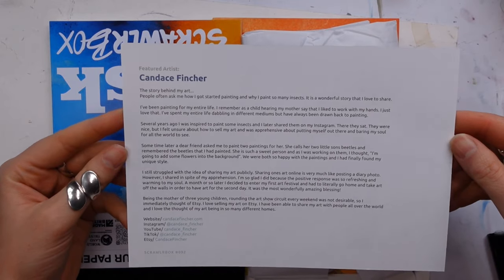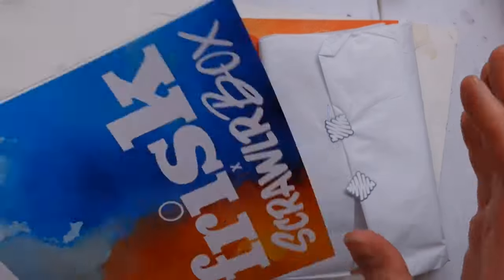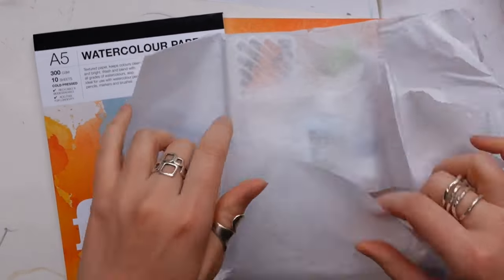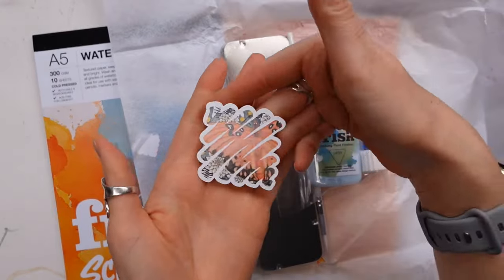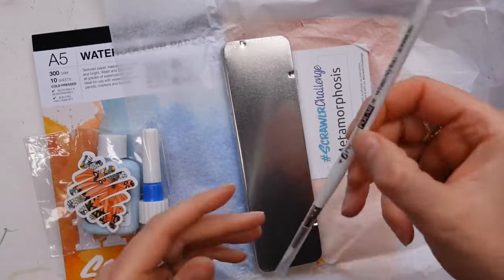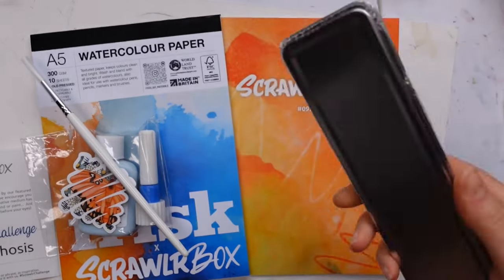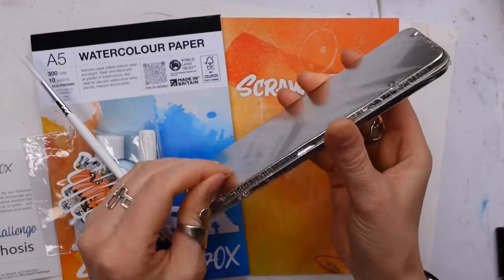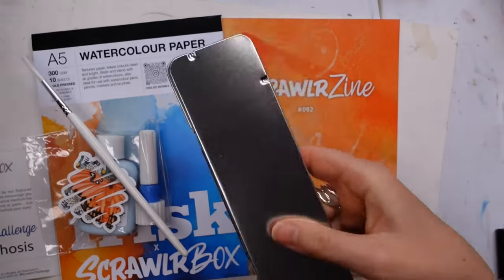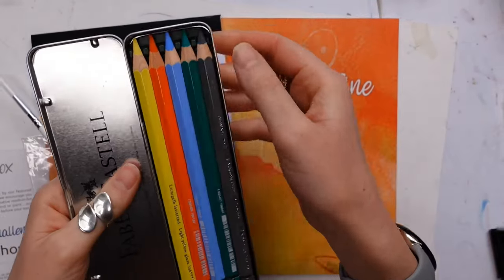We always start off with a print, and this month's featured artist is Candace Fincher - I love it. The colors are gorgeous; that is going on the wall with all the others. We always get a sticker, we always get the Scroller zine, we get a prompt, and we also get some candy. This month's candy is a chocolate lime - I personally find them quite repulsive but I'll probably eat it anyway because I am weak.